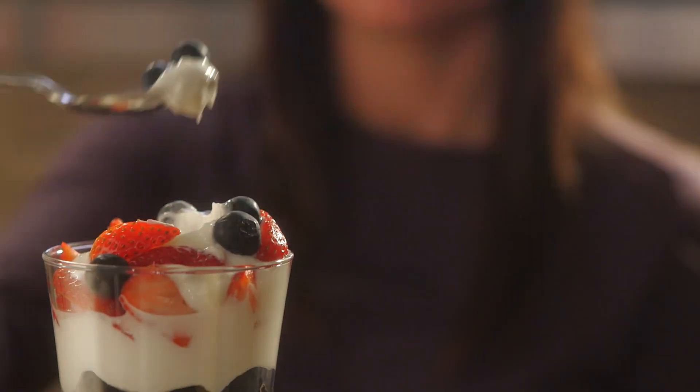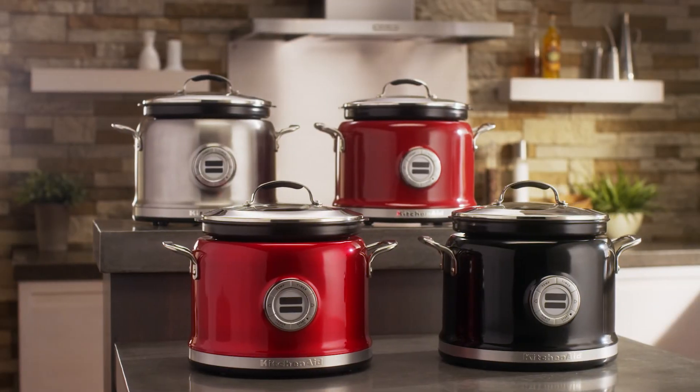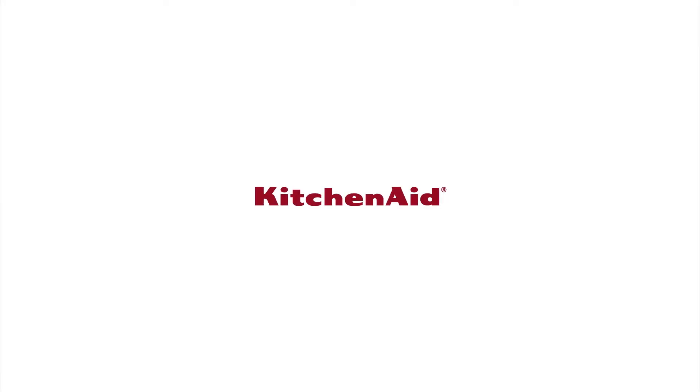Yes, it's that simple. The Multicooker from KitchenAid.